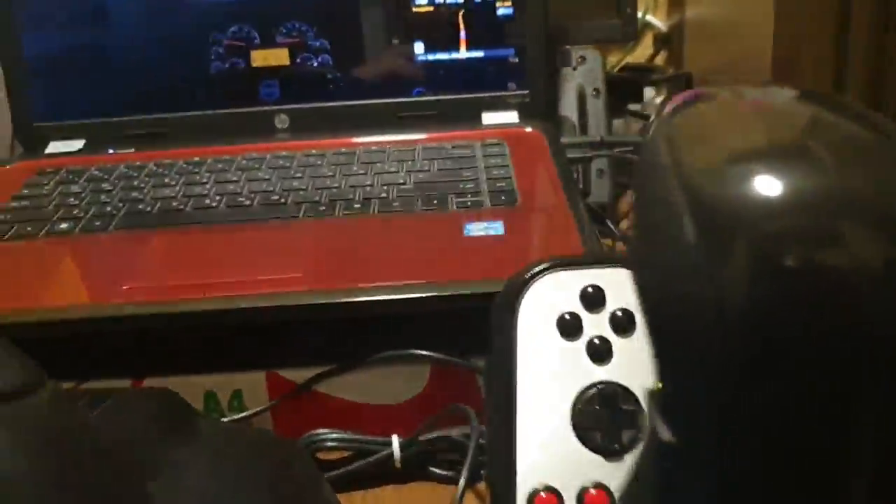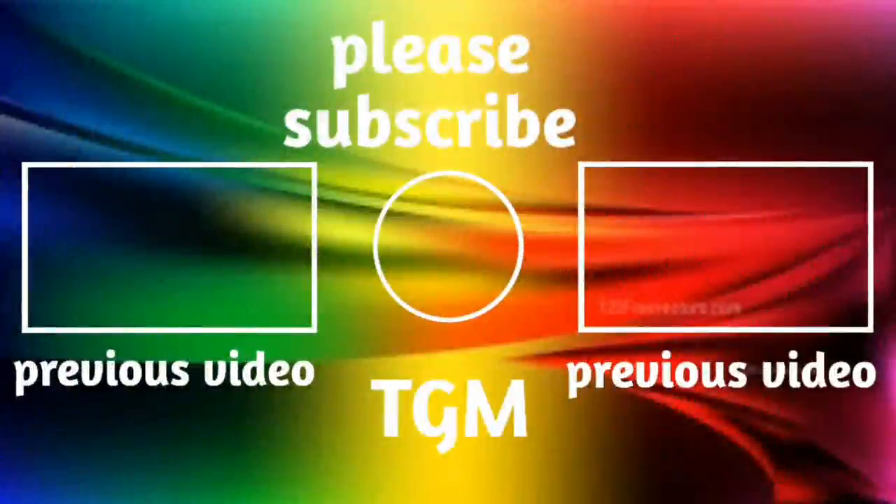That's it — thanks guys for watching and stay safe from COVID. Make sure you keep social distancing, and see you in the next video. Thanks for watching; please consider subscribing. You can also watch one of my previous videos, follow me on Twitter, and share the video. See you guys in the next one — take care.